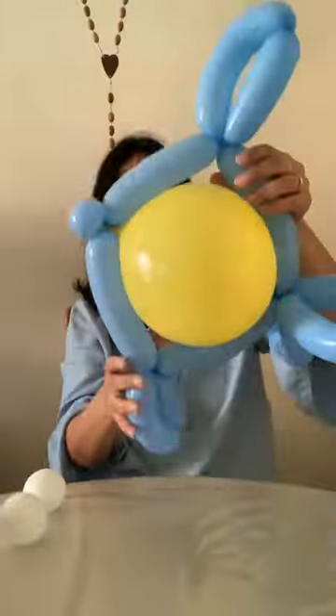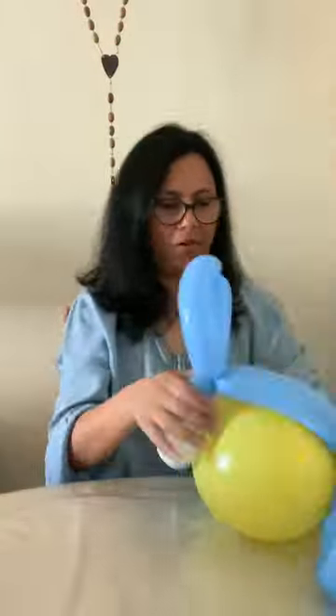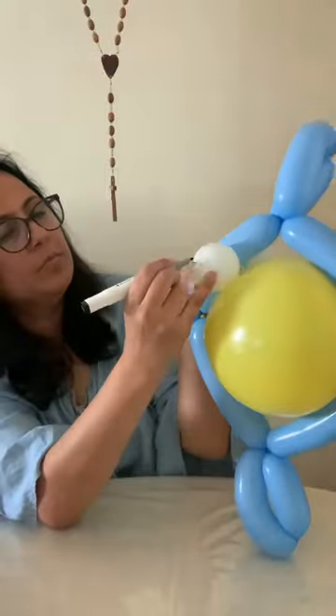And finally, using the two white balloons, we will make the eyes. Slip it in and adjust all the edges. Now we take a marker and just draw the eyes.